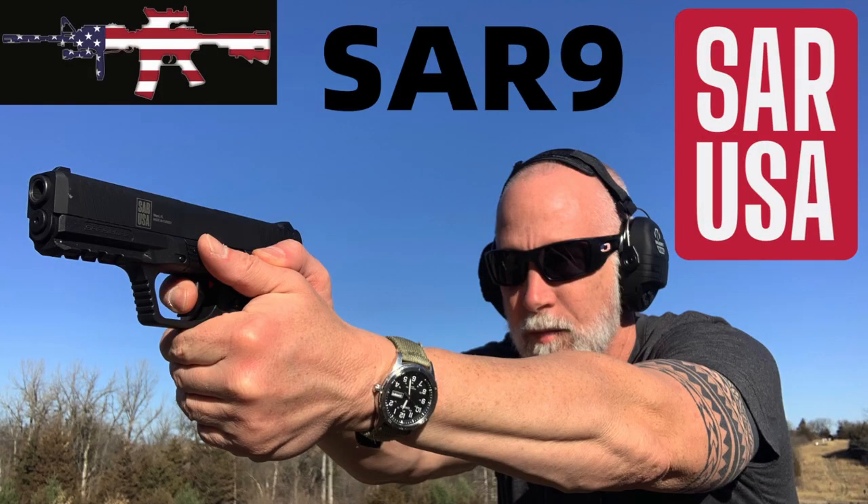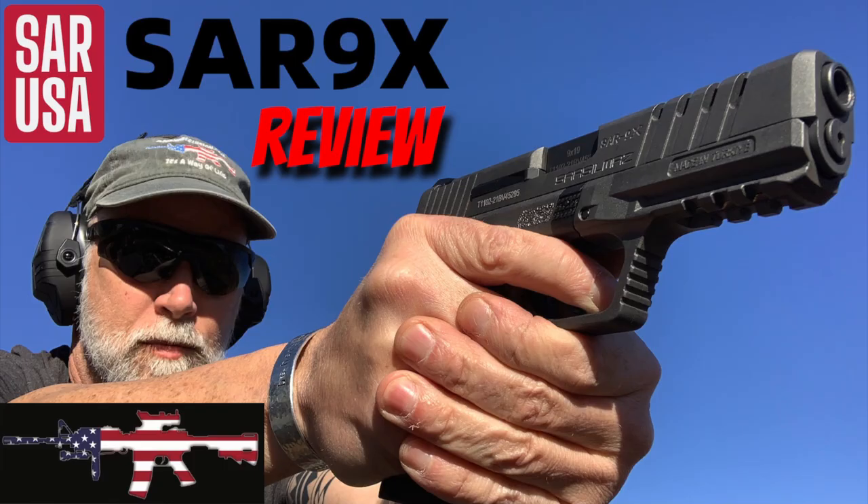Recently I've been doing some reviews on a company out of Turkey called SAR USA. I did the SAR-9, really impressive. The SAR-9X, the K-12. What I have here is the last that I currently have for the pistols review. This is a compact — this is the B6C.